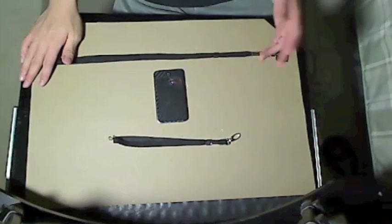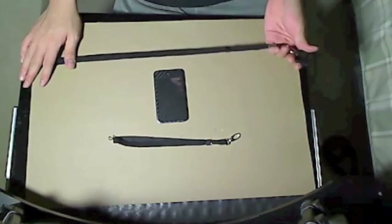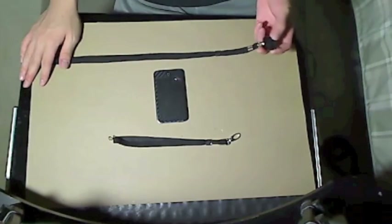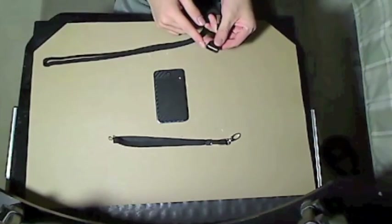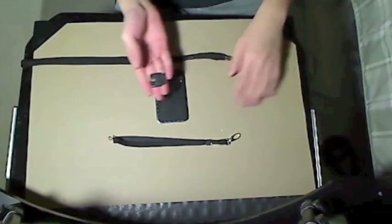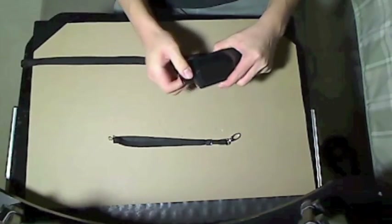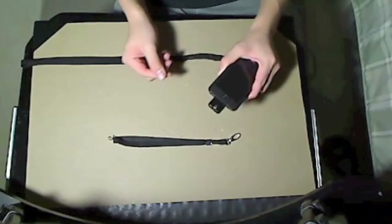As you guys may or may not know, the Danglet is a strap or lanyard apparatus for your iDevice, whether it be an iPod Touch, an iPod Nano, or any iDevice that uses a standard 30-pin dock adapter. The Danglet itself is this small piece — it attaches to the dock connector of your iDevice, like my first-generation iPod Touch here. You press it in until it clicks, and then it's held securely.